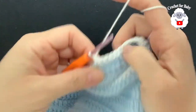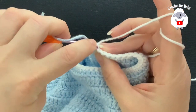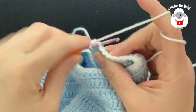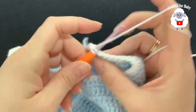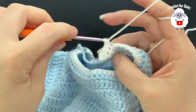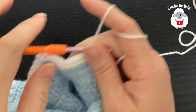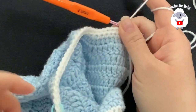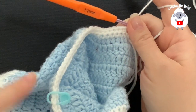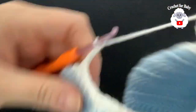For the second collar row, chain one, turn, and work single crochets through the back loop only all around — 51 single crochets. For the third row, chain three and turn. We'll now work triple crochets: yarn over twice, insert hook, take two loops off three times, repeat. Work triple crochets until you have 22 triple crochets, leaving about three stitches before the center stitch marker.